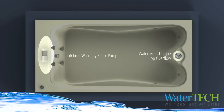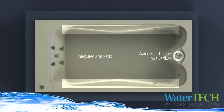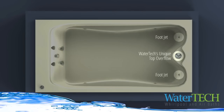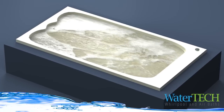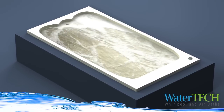All elite baths come equipped with a 3-horsepower pump, which is covered by a lifetime warranty, a 3-speed control, pulsating jet, armrests, foot jets, and multiple recessed back and neck jets. These features are all made possible because of our innovative top overflow. The drain overflow assembly is provided at no additional expense.